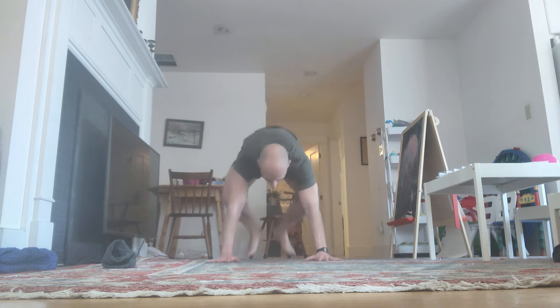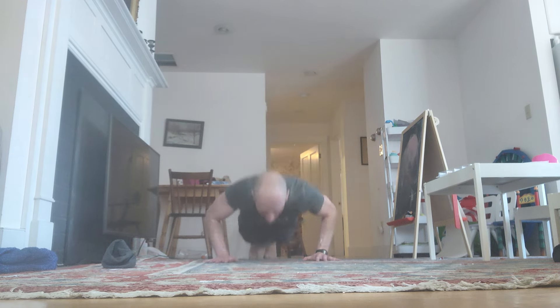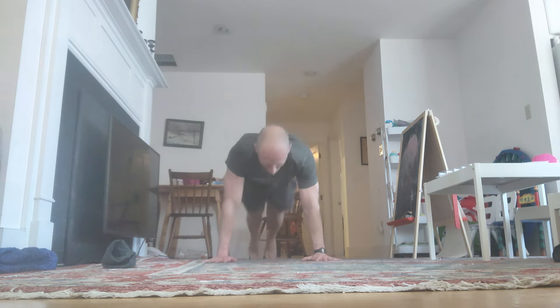Down. Reps 73 through 76 completed. Come on!